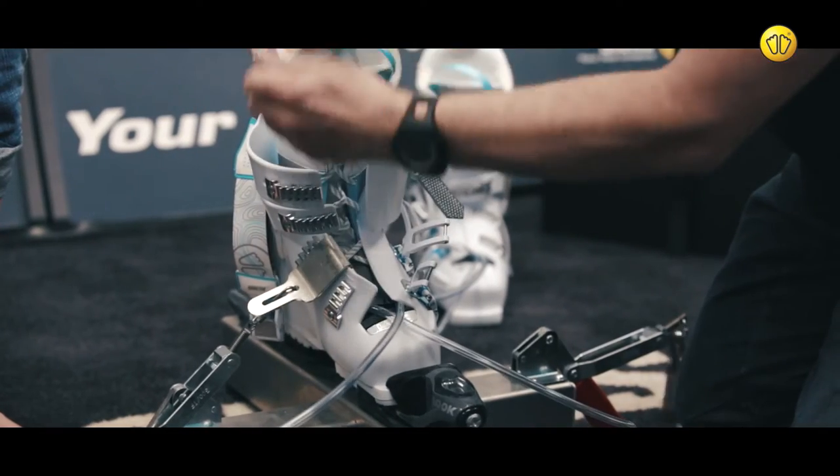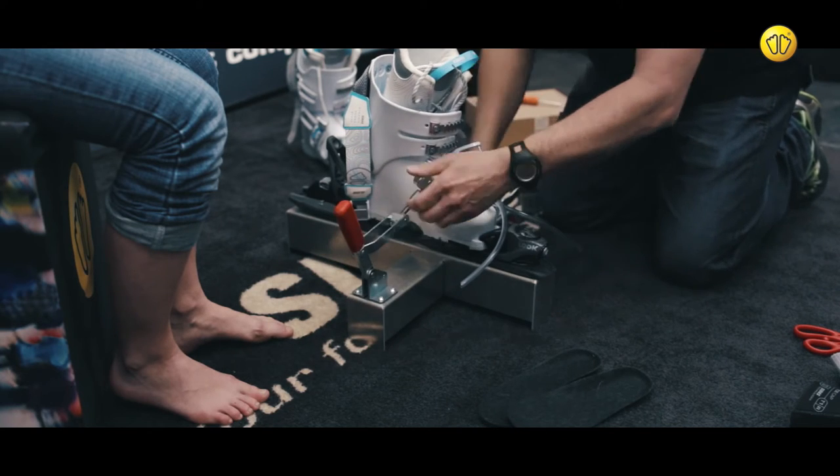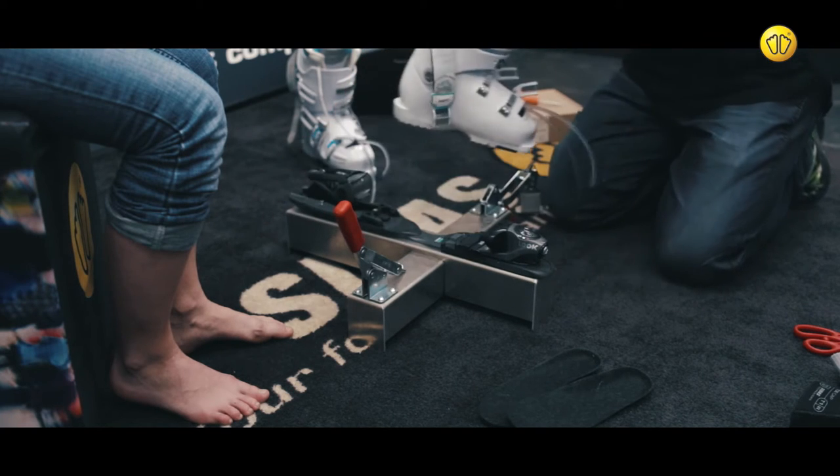Fasten the laces to close the liner and then release the handle from the other side of the shell. Release the binding and remove the boot from the boot spreader.